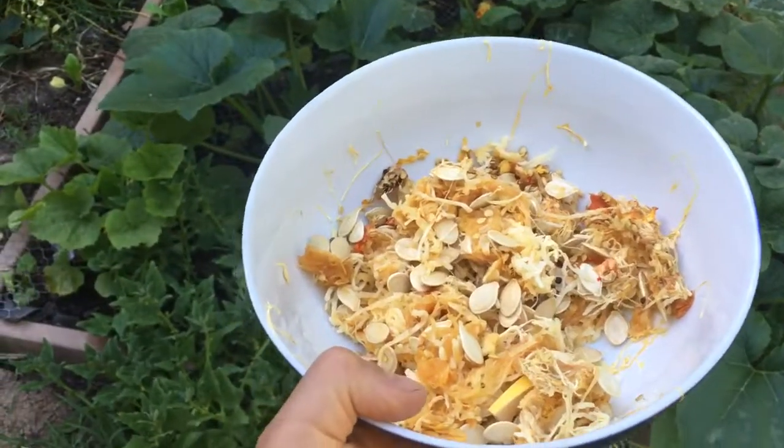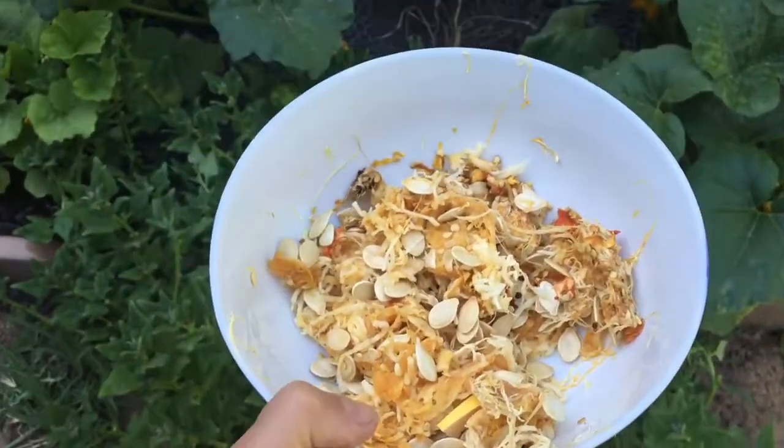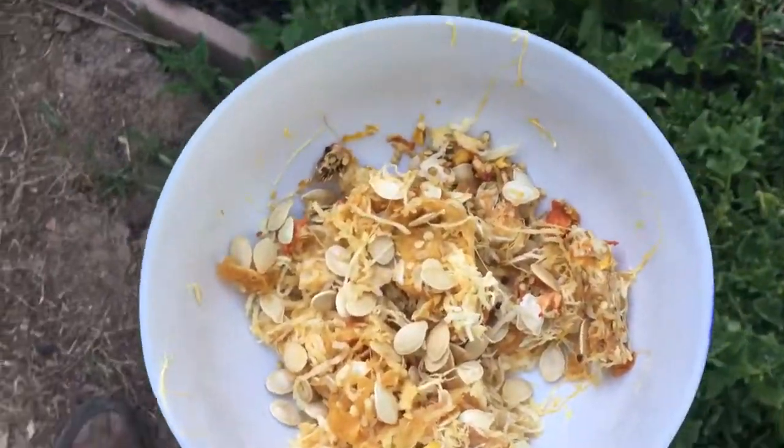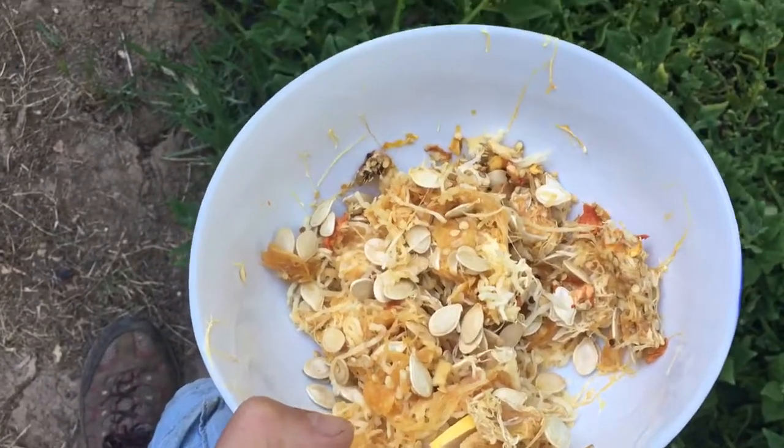Hey, Riddle here. I'm going to redo this video because the last one was just way too sloppy. This video is really cool — a lot of people don't know that you can grow vegetables from produce that you buy at the grocery store.